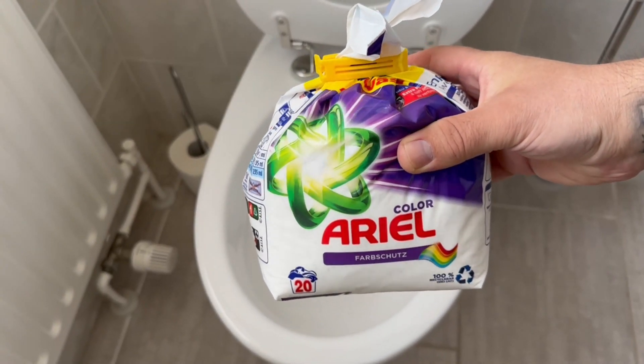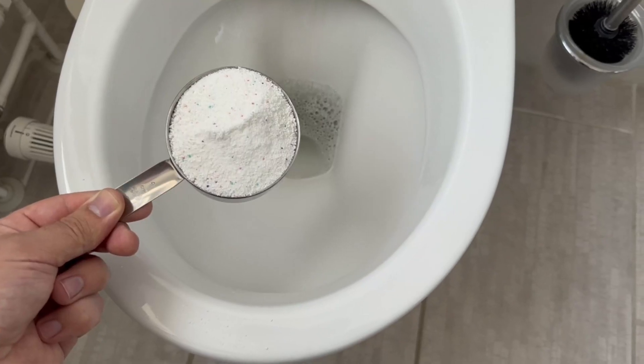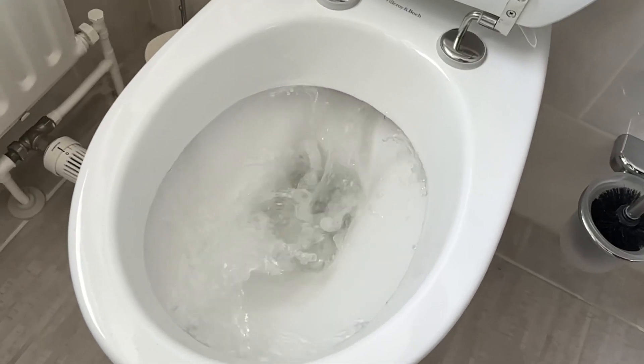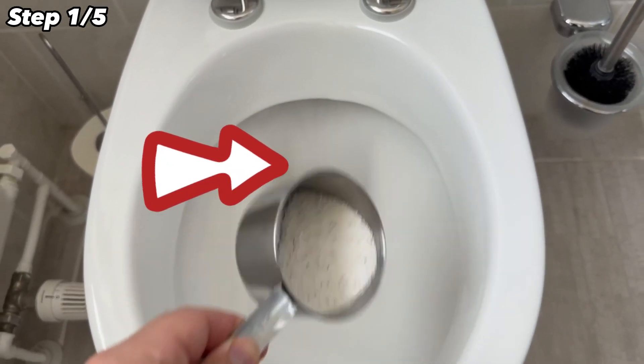Luckily, there are cleaning tricks like this that make cleaning the toilet a lot easier. All you need is ordinary washing powder. In order for the cleaning to work really well, you should follow the sequence below. Under no circumstances should you use as much washing powder as you see here. The first step is to flush the toilet once so that it is moistened all over.